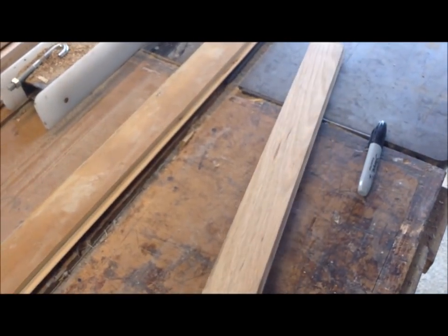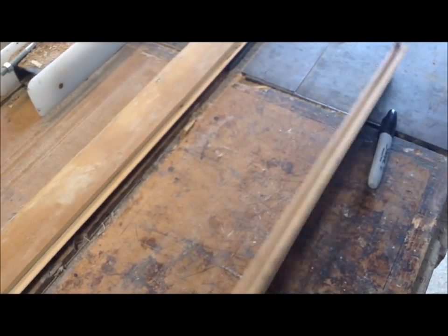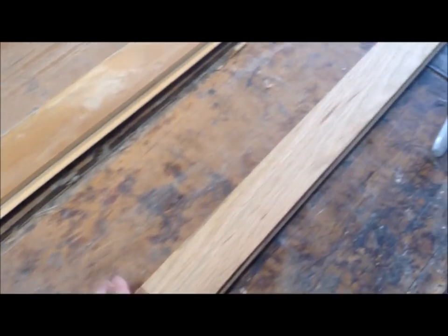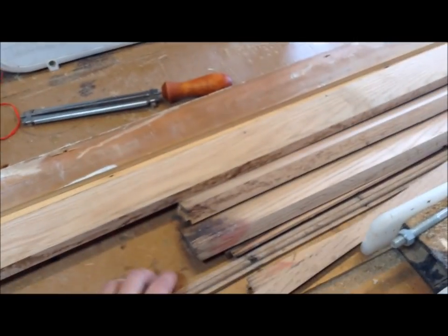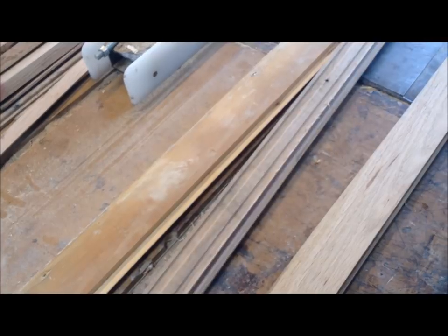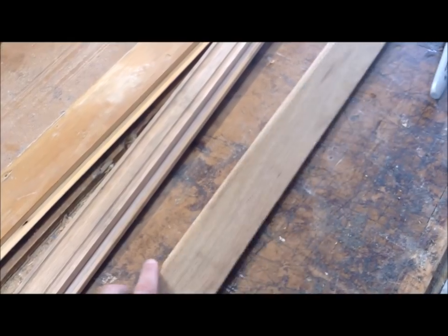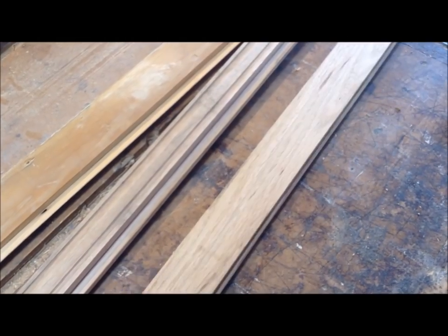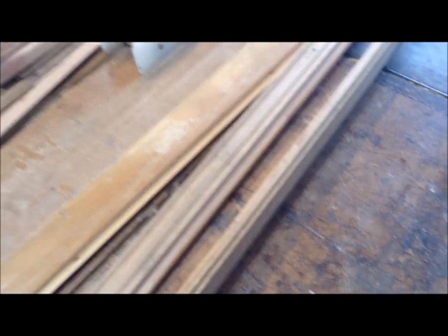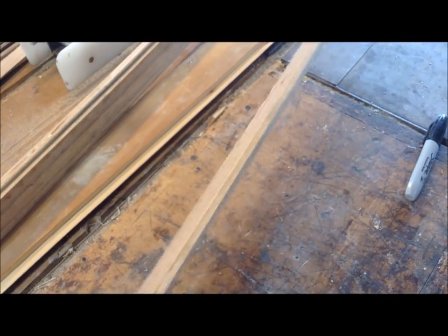Another material I'm using for the picture frames is old wood flooring — a handyman gave me this. This is oak, and it's great for picture frames because it pretty much has an instant rabbet in it. I cut the rabbet on the pieces I'm using since I already had my jig set up, but if you're just using this flooring you could cut off the bottom part of the tongue and you have an instant rabbet, then rip off the tongue and you're left with nice oak framing material.